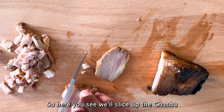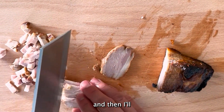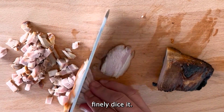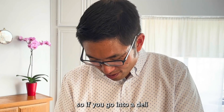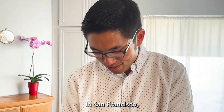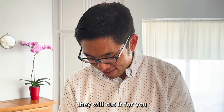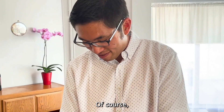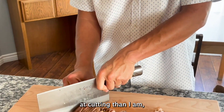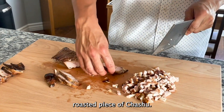We'll slice up the cha siu into slices and then finely dice it. If you go into a deli in San Francisco you can order the cha siu and the guys will cut it for you on a big chopping block — of course they're much more expert at cutting than I am. But there's nothing like a freshly roasted piece of cha siu.